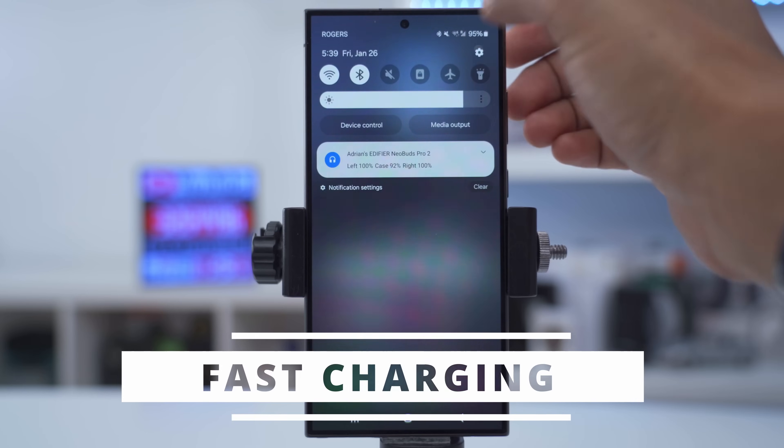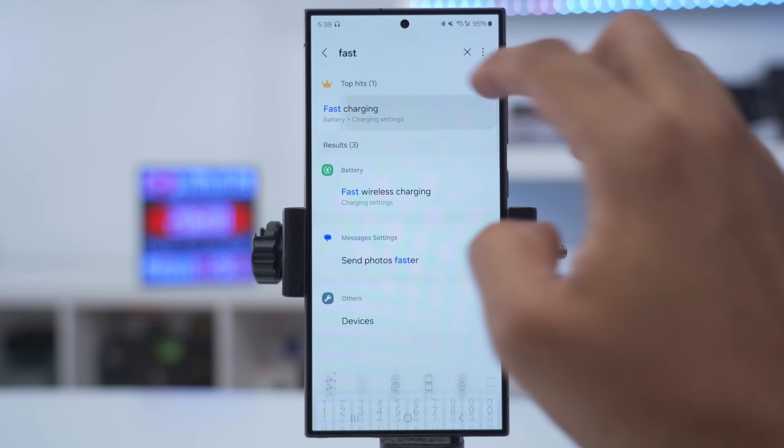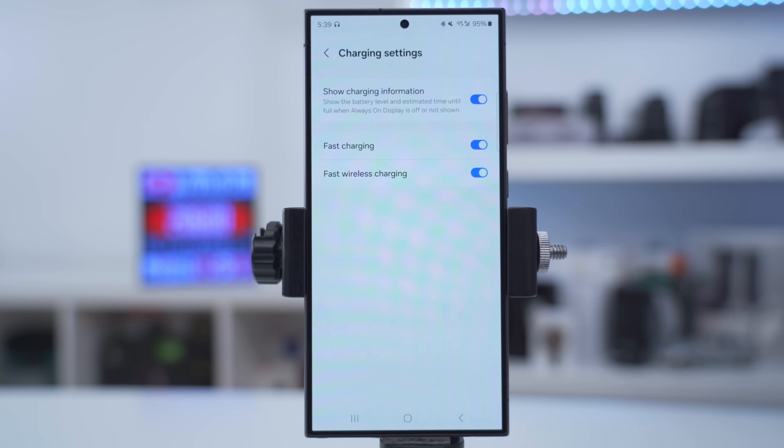The first thing to check is to enable fast charging. Go into settings, type in the word 'fast', find fast charging, and make sure it's turned on for both when you plug the phone in and for wireless charging.